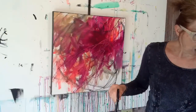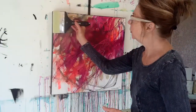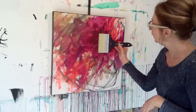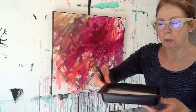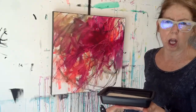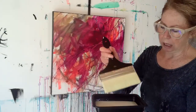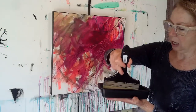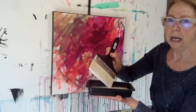I'll demonstrate: I pour the matte medium into a tray — an old meat tray that fits perfectly with the brush. I dip it in, not all the way, not even halfway, let it run a little bit. Once you start, don't go back into an area you've already swiped. I dip into the medium and go from this side to this side — one swipe — then grab the bead at the end and go again.